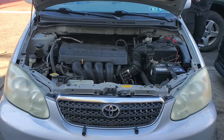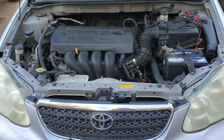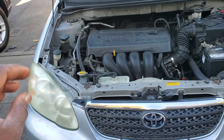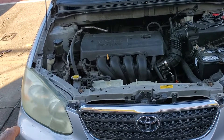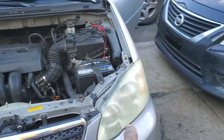The right side headlight is not working. Here is the key. This car has a daytime running light, which means the headlight will work as long as the car is running. So let him start the car now. You can see that the low beam is working on one side, but this side is not working.